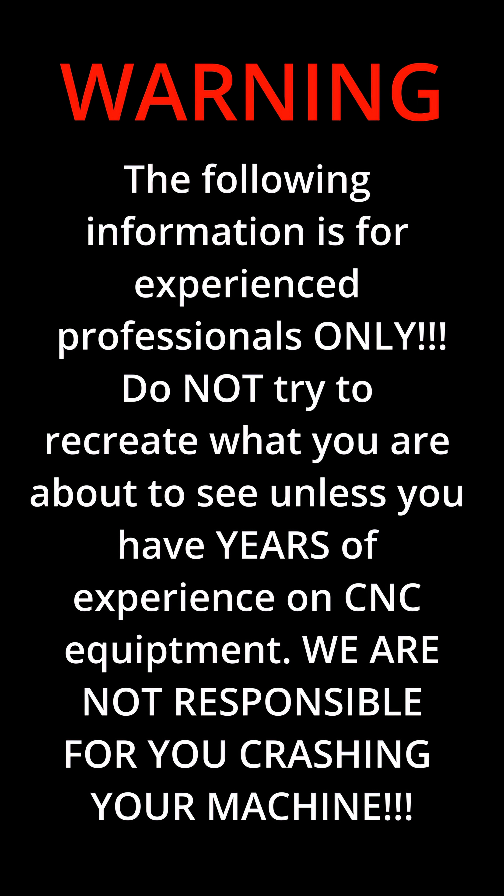Warning, the following information is for experienced professionals only. Do not try to recreate what you are about to see unless you have years of experience on CNC equipment. We are not responsible for you crashing your machine.